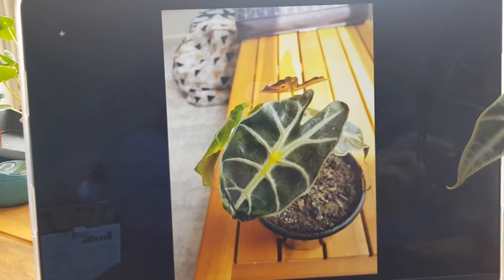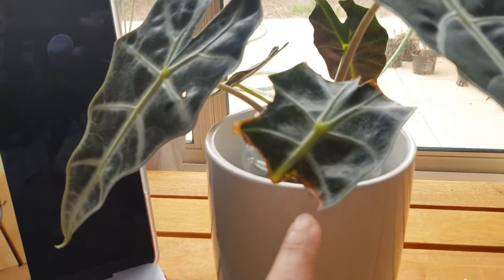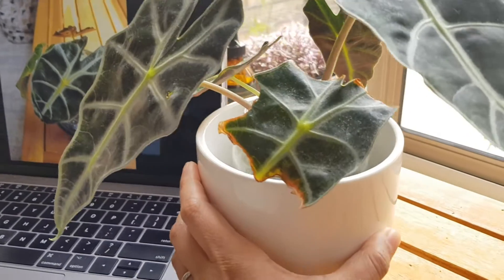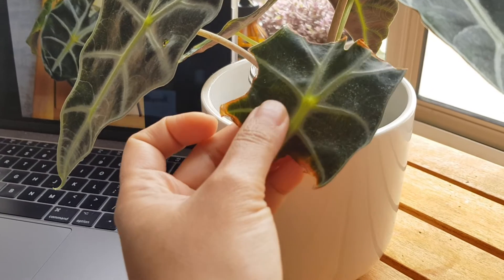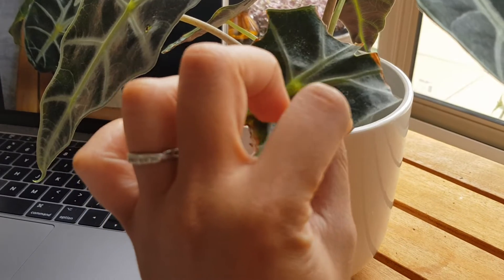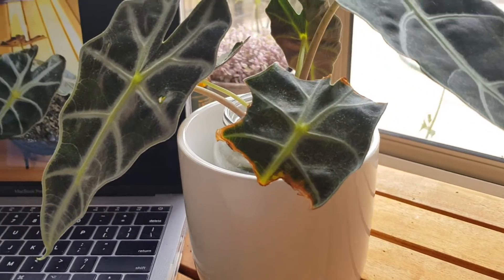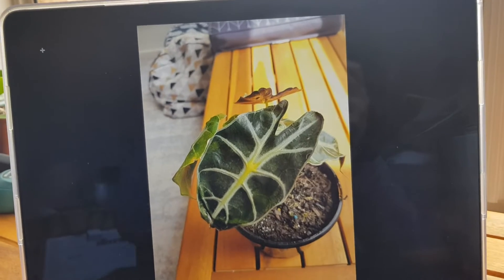I thought keeping it moist would do the trick, but it didn't. You can see here it started going like that — on these ones it slowly started getting orange, and I lost two leaves. This one is just hanging in there; this is part of the original leaves.